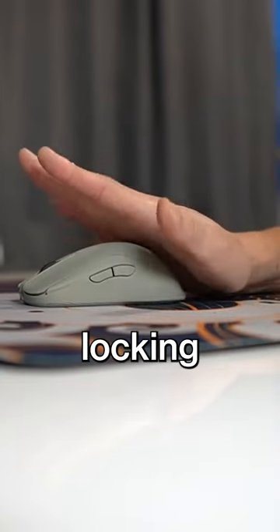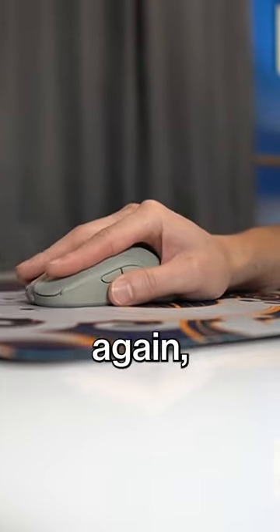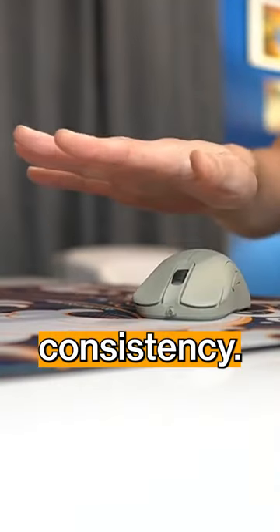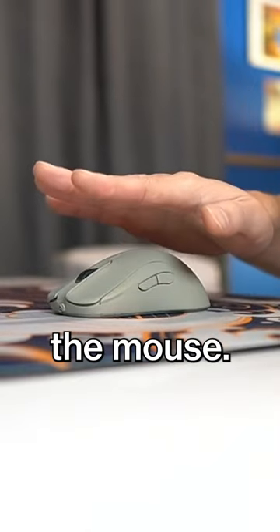Try experimenting with actually locking your fingers completely straight out. A benefit of this is that when you're maxed out, it helps with consistency, and there's no room for the fingers to curl or shake on the mouse.